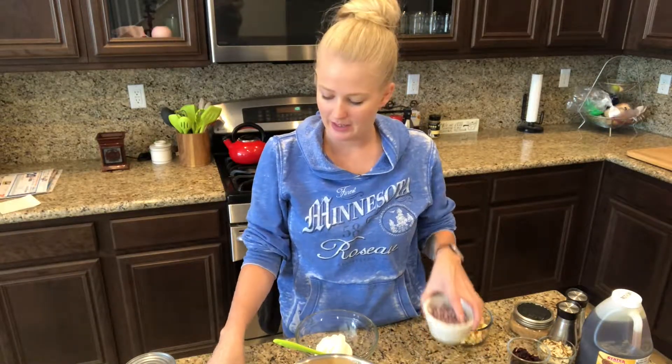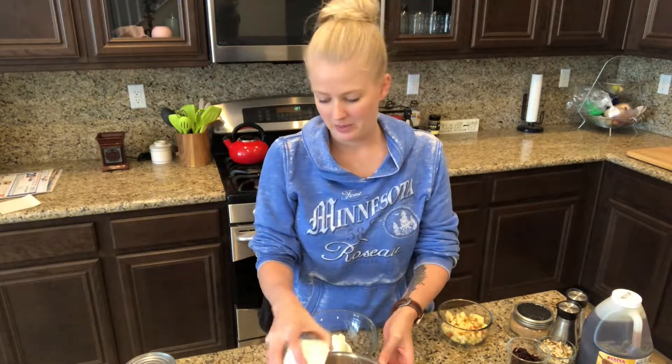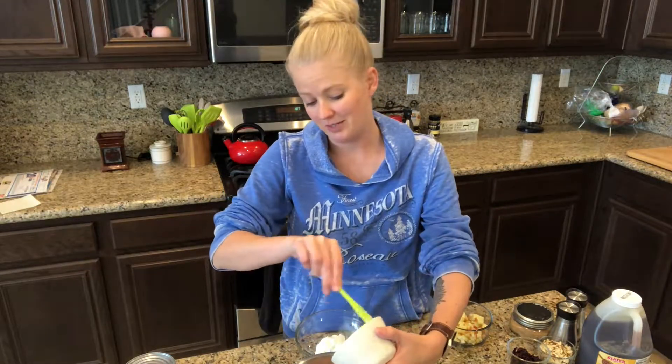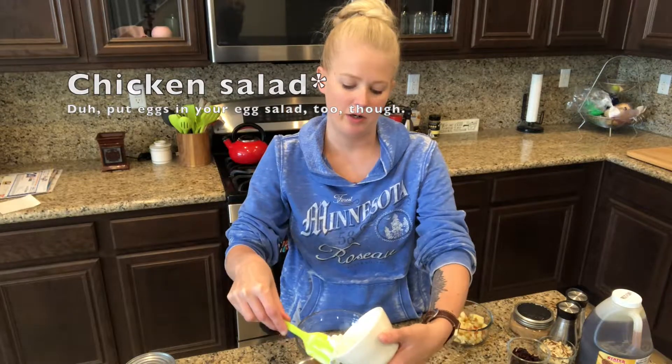One of the ingredients was red onion — it says a quarter cup and I think this is about a quarter cup. By the way, the recipe did not ask for eggs; I put the eggs in by myself. I've never made chicken salad before, but I've made tuna salad and I always put eggs in my tuna salad, so why not put some in here? It'll make it creamier.